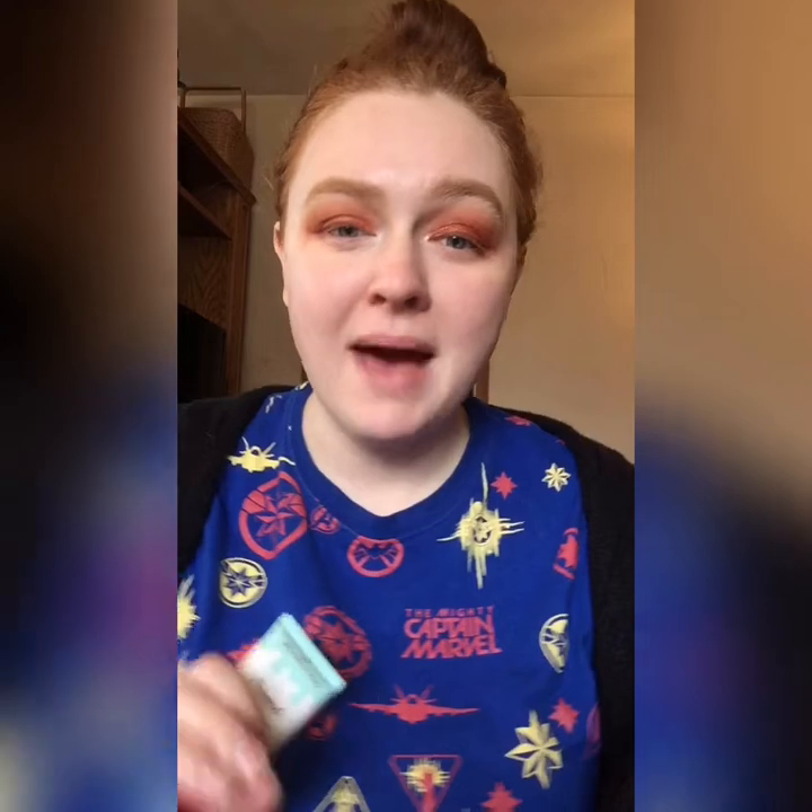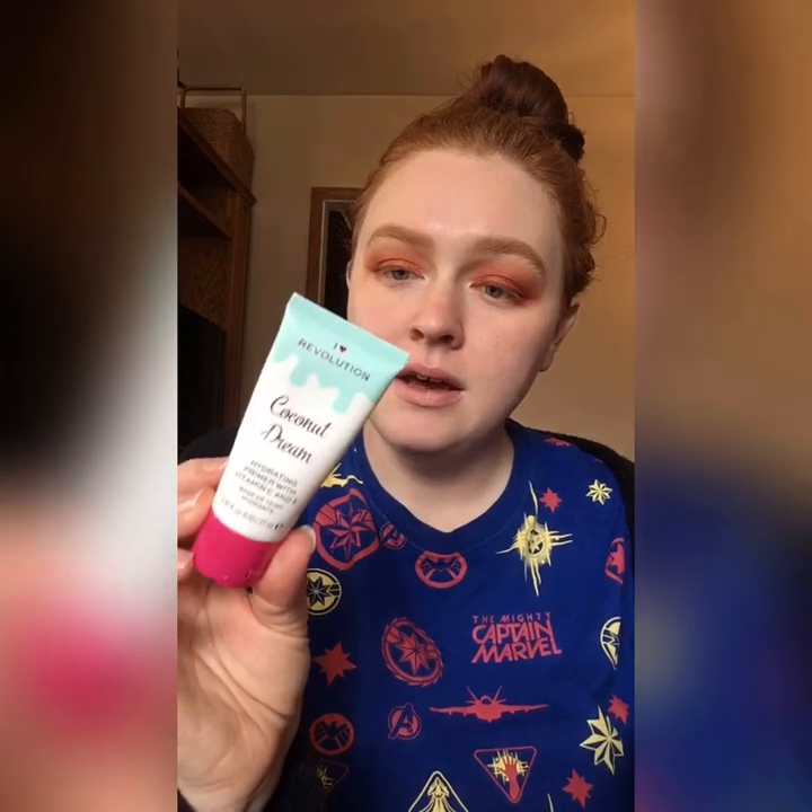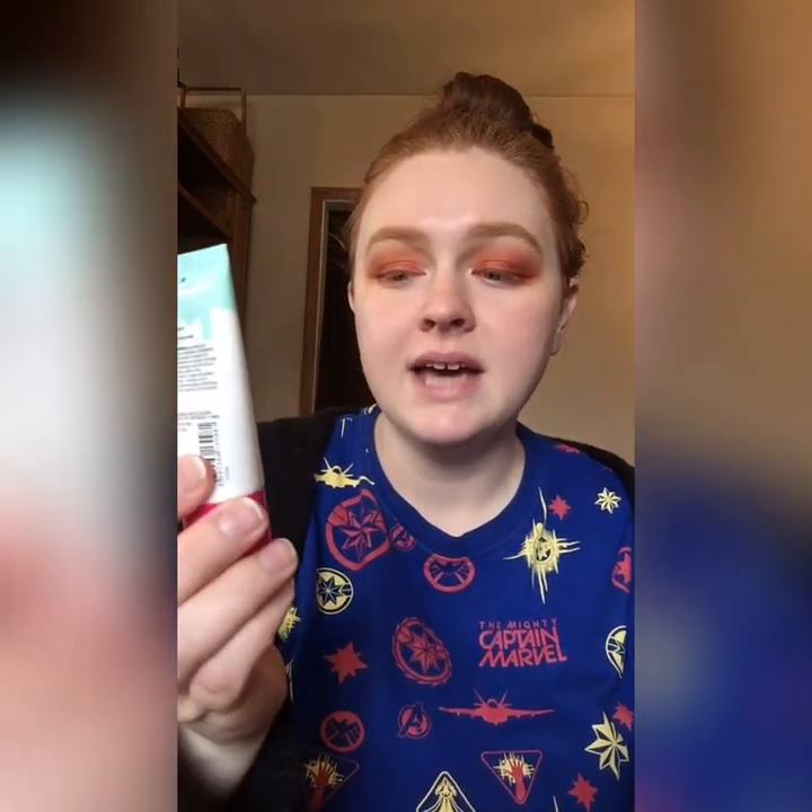Then my smile lines and forehead wrinkles — I also have very dry skin and I want to make sure my skin stays hydrated. I like to use another primer on top of the Tatcha: the I Heart Revolution Coconut Dream Hydrating Primer. It's got Vitamin C and E in it, it's a very nice hydrating primer, and I just press it in where I need a little more hydration, especially on my upper lip and cheeks.